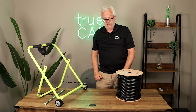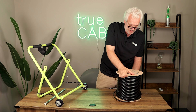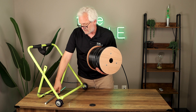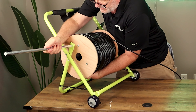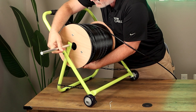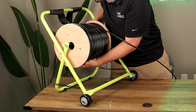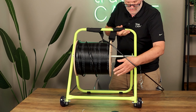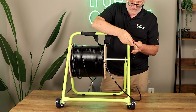You don't have to do that. You need a TruCaddy. Put the reel on the TruCaddy like this, hold the cable in place, then run the axle through the spool and through both hubs.